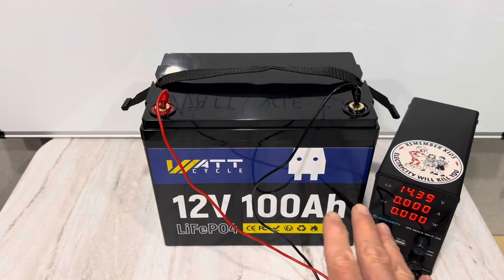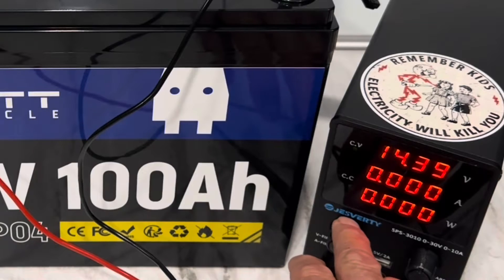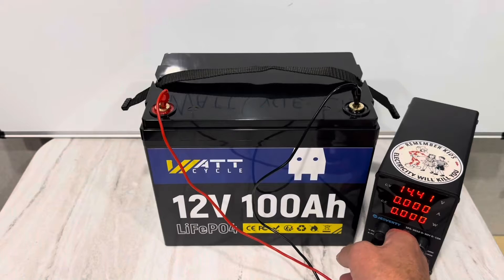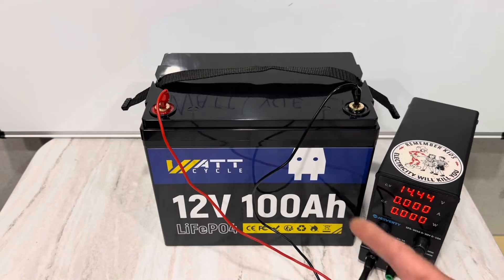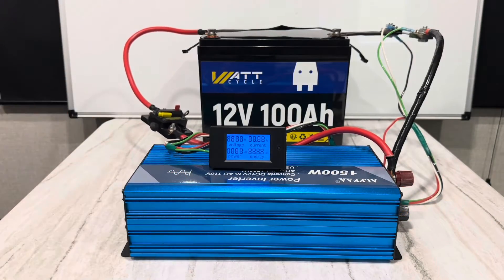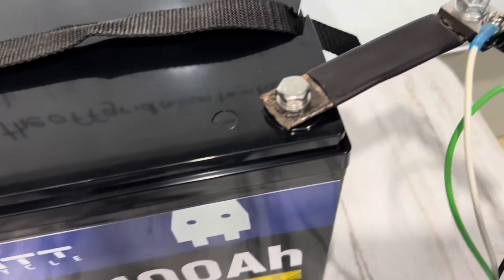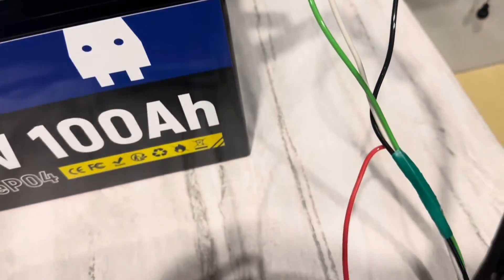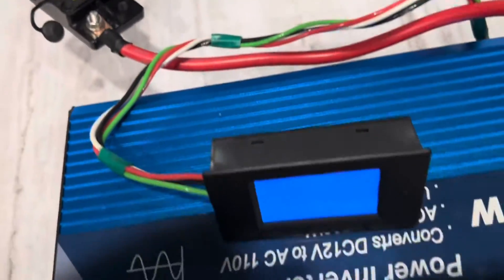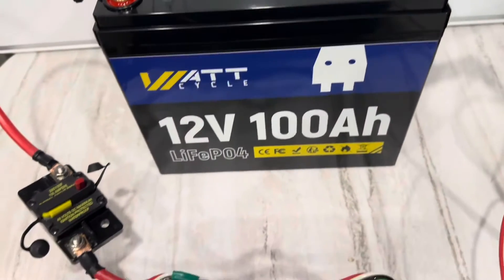The WattCycle is fully charged — time for the capacity test. Going to turn up the charger a little bit so you can see that it is fully topped off. No more current going into the battery, so time to hook it up and pull it down. Power up the inverter and the energy meter. No hidden wires — my sampling shunt, power leads going to the display. No funny business going on. Real world capacity test.